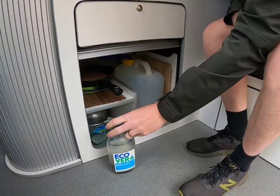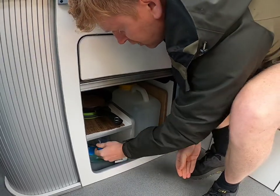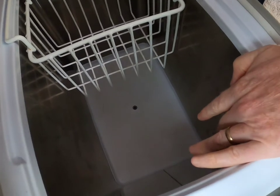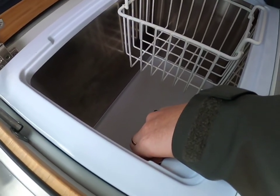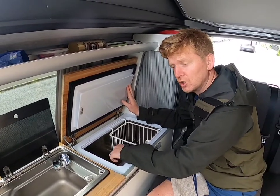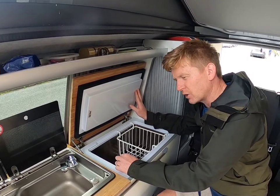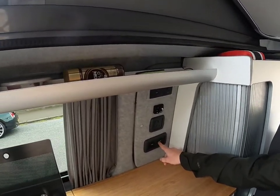We try to use eco products where we can, so please don't throw these away as we refill them. Moving over to the fridge — it's a very good fridge and very simple. There's a dial here and all you need to do is turn it. You will hear the sound of the fridge when it kicks in. There's also a thermometer just at the base — be careful putting food in and out so as not to break it.